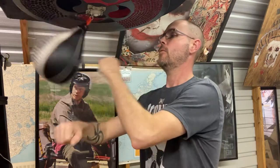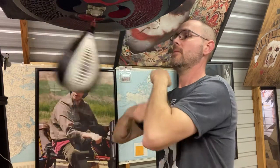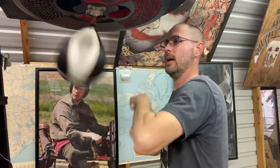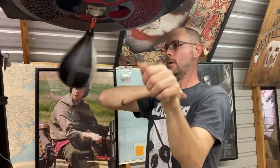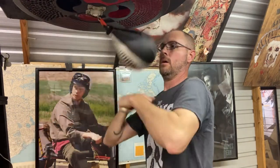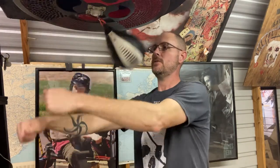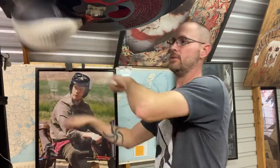Double through, double through, double reverse, double side punch, double side punch, double through, double reverse — switch — left hand forward, double side, double side, double through, double back — switch. This really helps your brain figure out how to do these transitions.